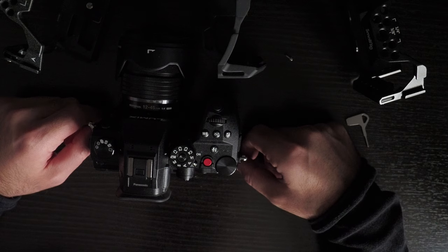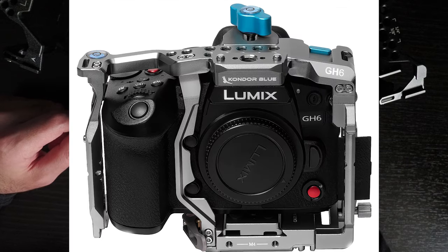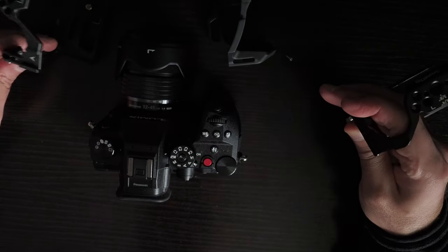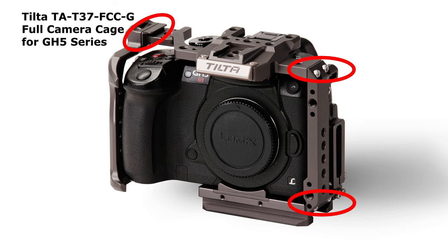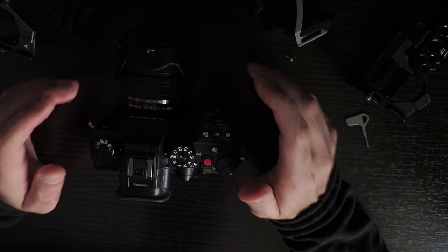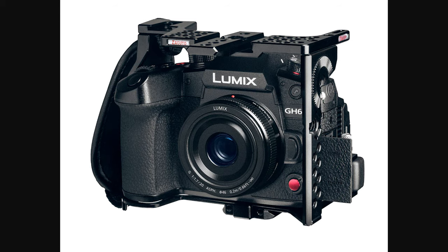I've looked at some other cages too. Condor Blue has a cage, but theirs screws together from separate pieces — a left side, a top side, all screwed together. With the SmallRig and Tilta cages, they're mostly one piece of metal, so you don't need to worry about screws coming loose or having to assemble it. I wouldn't buy a camera cage if it's not one piece of metal.